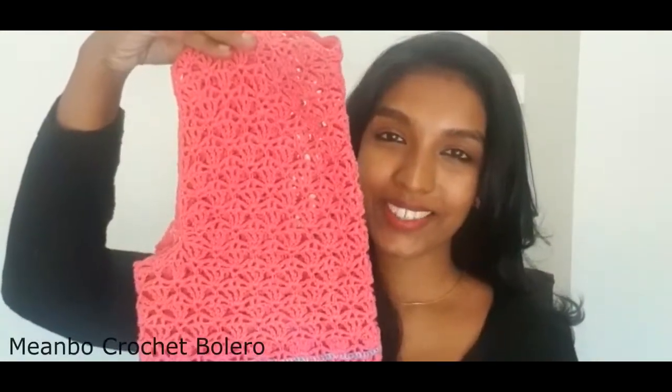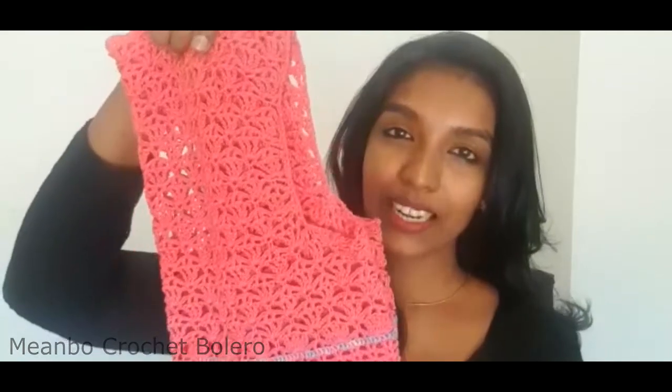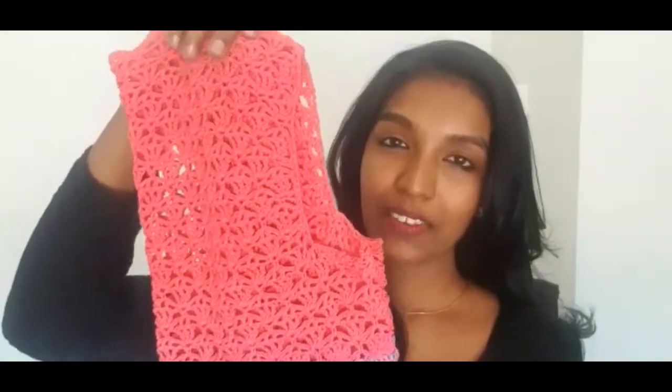Hi everyone, I am Meera. Today I will show you my lightweight crochet bolero. This is my Mi Anbu Crochet Bolero. To make this, you need a lightweight cotton yarn. I have used Anchor Mercerized Knitting Cotton in shade number 54.